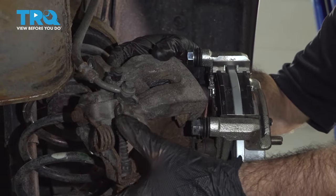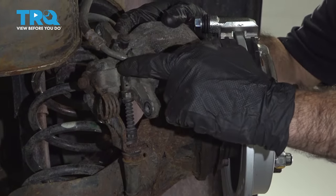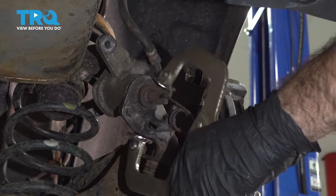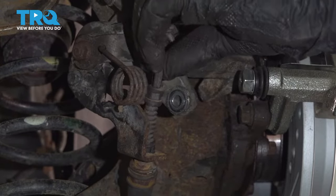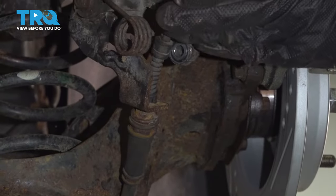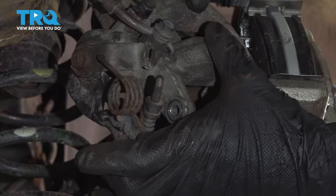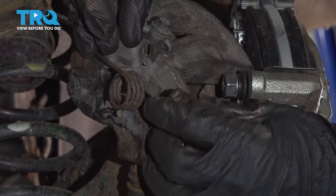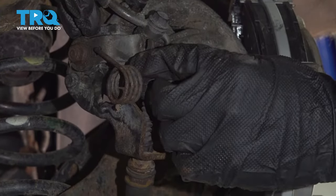Now we're going to remove our parking brake function off of this caliper. We're going to need to remove this clip and this cable. Once you remove this clip, the end of the parking brake will be on this hook. To remove this, you'll need slack in your emergency brake system, which means your emergency brake will need to be disengaged. If you can squeeze this clip down, you can remove the end from this hook — we just used a pair of locking pliers, squeezed this down, and popped it right off.